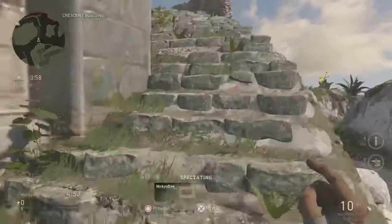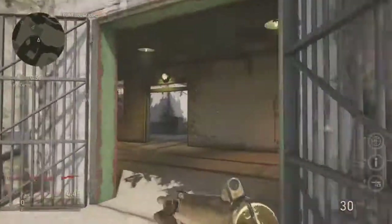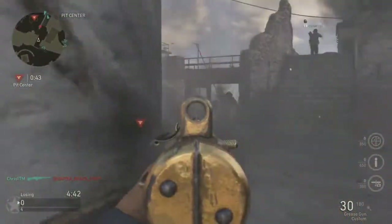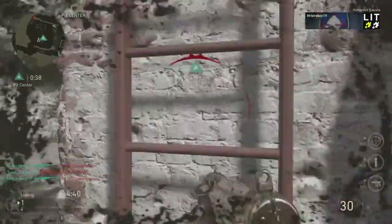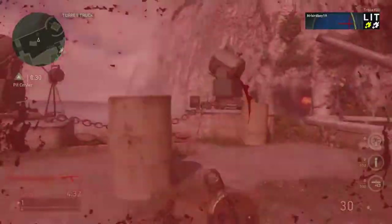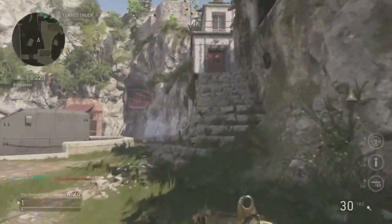I don't have Primed yet on this prestige, so I'm running Infantry. I'm going to post this raw — no matter if I do bad or good with this gun I'm just going to post it. The whole middle of the map is going to be completely controlled by different types of assault rifles.